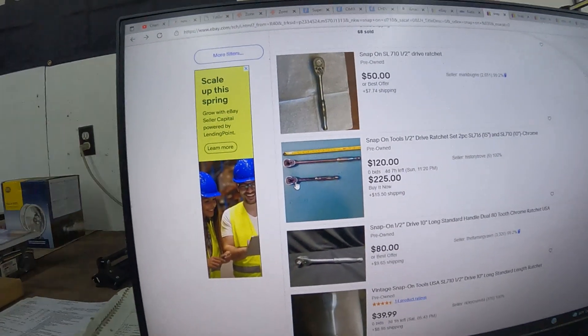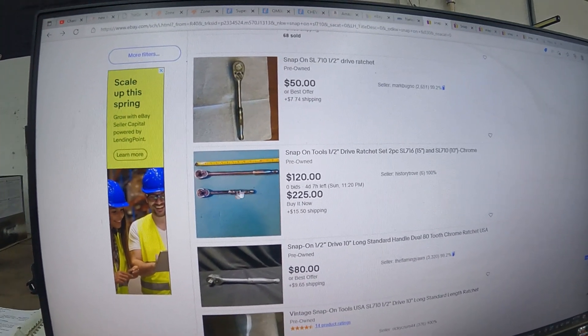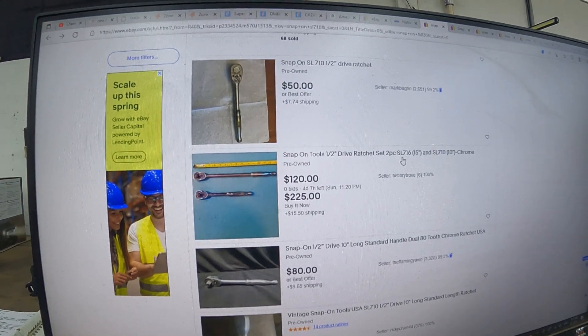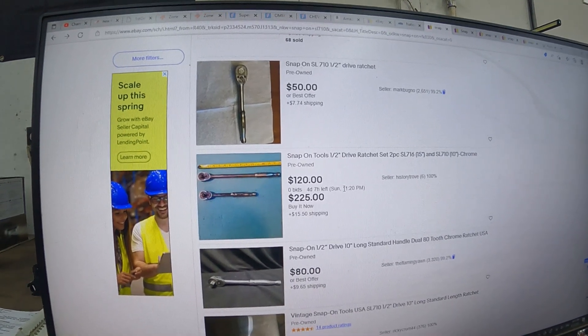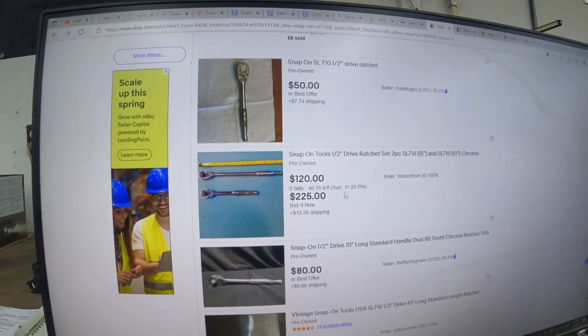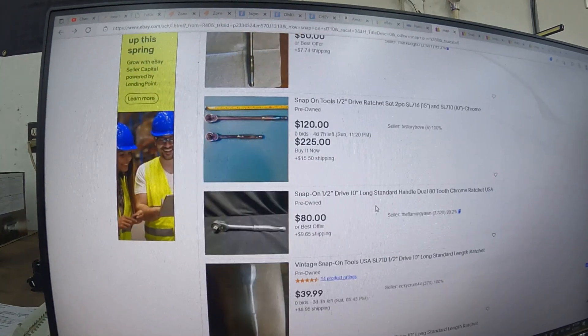This seller has a set with a regular and an extra-long one. The SL 716 is the 15-inch version, and the SL 710 is the other one. You can place a bid for $120, or buy it now for $225.